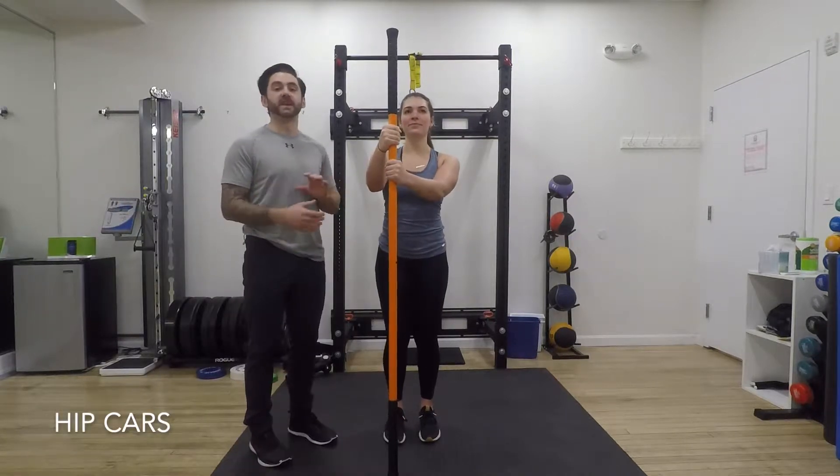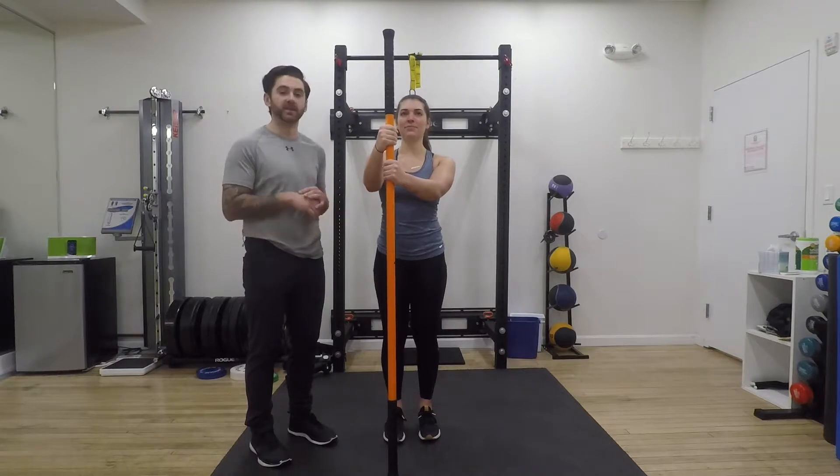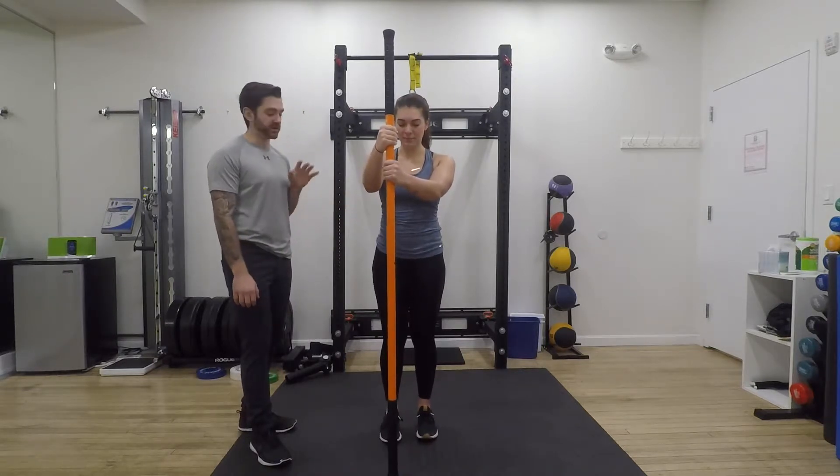For our hip CAR, we're going to do these standing. You may need a dowel — you can use a broomstick or anything along those lines. We're using a Stick Mobility here, so we're going to do a little hip CAR.